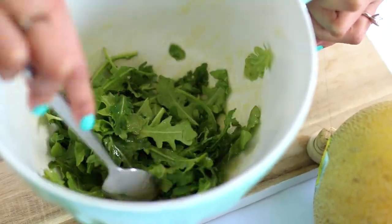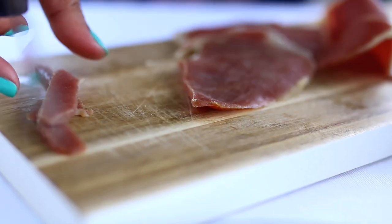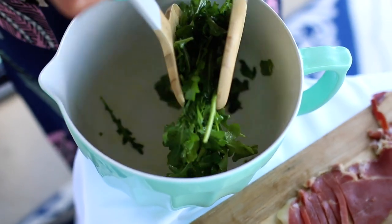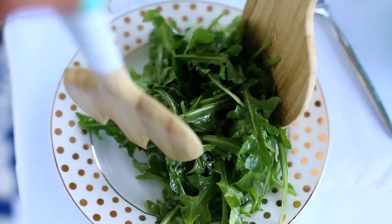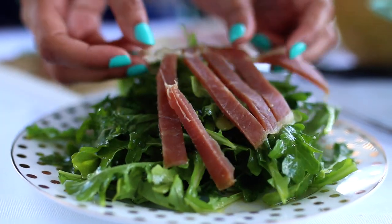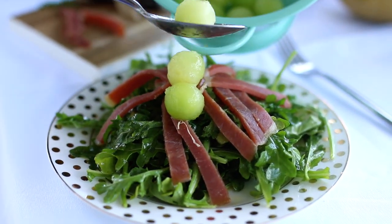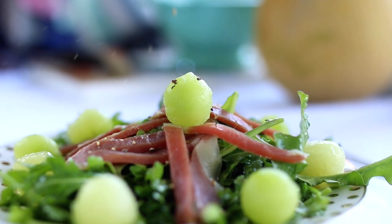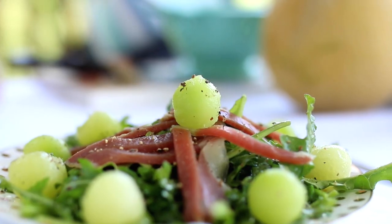For the ham, you can use any type of ham that you want — you can even use prosciutto. I like this one, it's called Serrano ham. It's almost like ham and prosciutto had a baby, because it's a little bit salty like prosciutto but has that same texture as regular ham. I just like to add a little bit of fresh ground pepper and then drizzle it with some balsamic reduction, and this makes it perfection. That balsamic adds a little extra sweetness to the rest of the salad and it's just delicious.